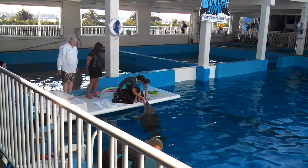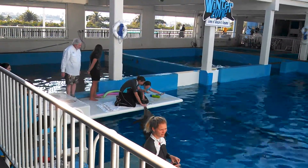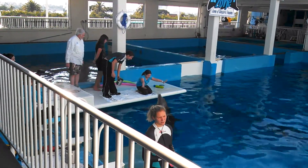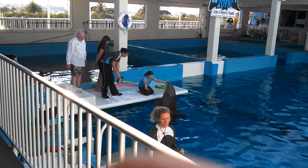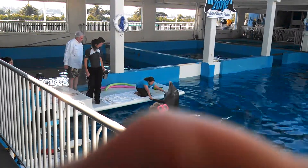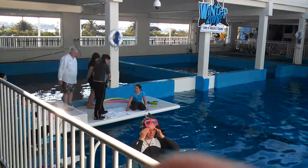She's going to come pay me a visit over here. Now, Heather's going to be getting in the water here with Ritter.